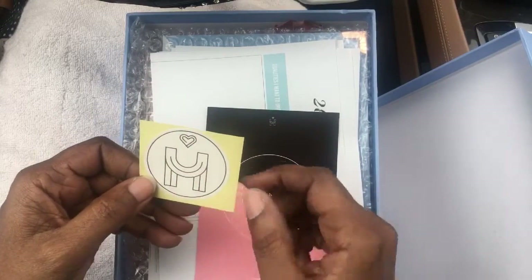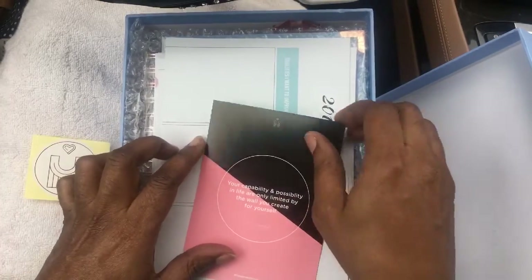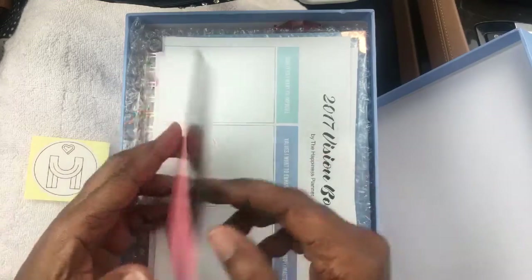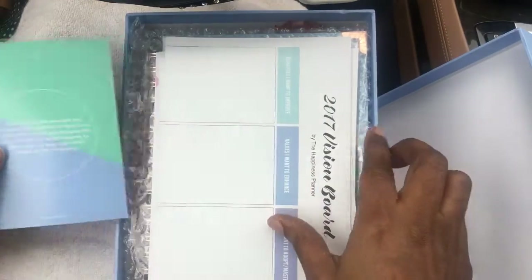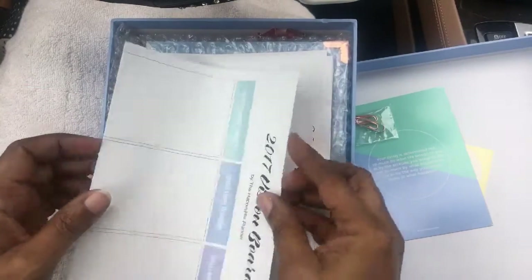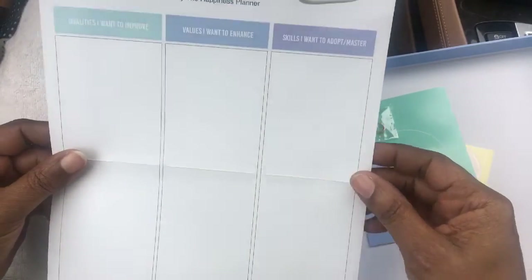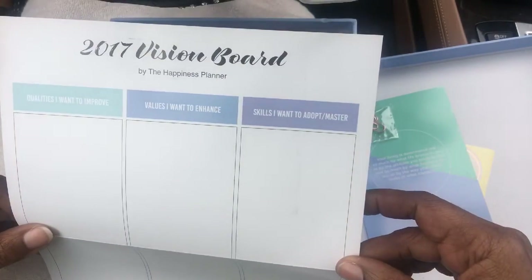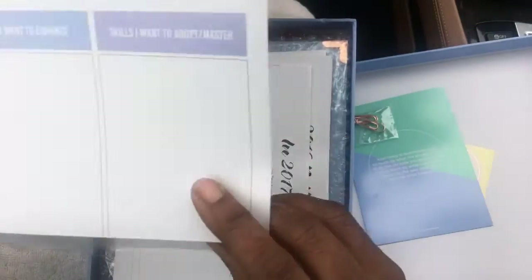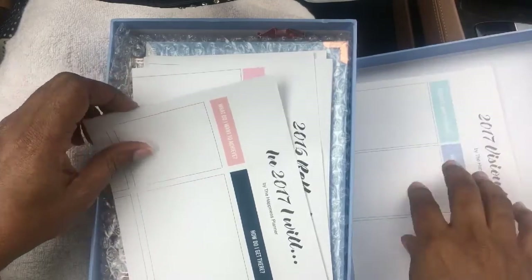Then I have — I guess that means Happiness Planner. And there's a quote: "Your ability and capability and possibility in life are only limited by the walls you create for yourself." Nice — there's a lot of stuff in here. Then I have a vision board maker. Qualities I want to improve, values I want to enhance, skills I want to adopt. I've never really done a paper vision board — I guess I could do that.